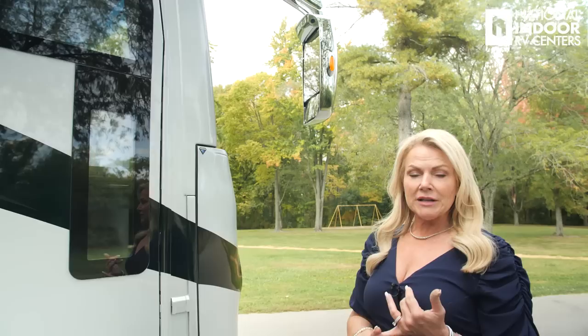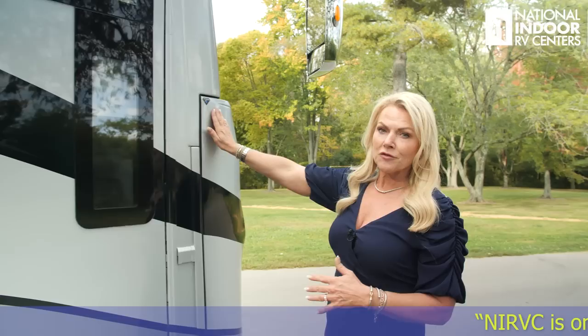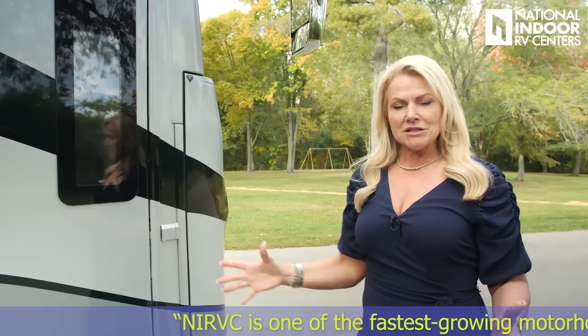Chrome exterior mirrors that are internally controlled and heated. We also have the turn signal in them. At the very top corner, you've got the camera — so when I turn on my left and right turn signal, you're going to be able to see down the full length of your coach.